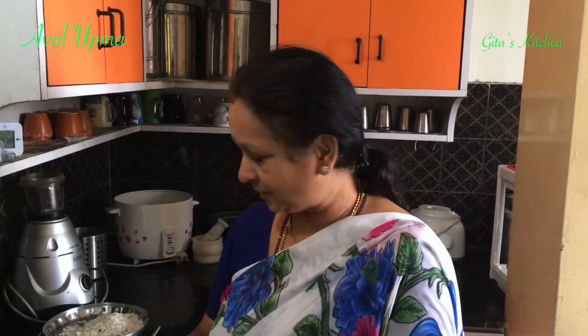Namaste, welcome to Gita's Kitchen. Today's video is a very simple yet nutritious breakfast recipe — Aval Upma. Aval is poha or rice flakes. This is a request from Amrita Srinivasan, my subscriber.